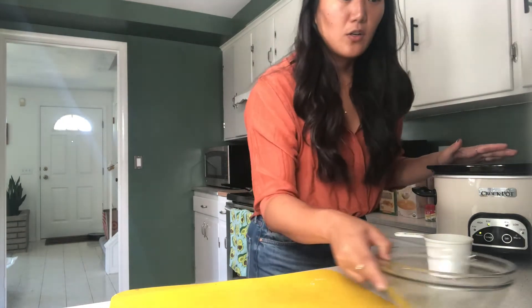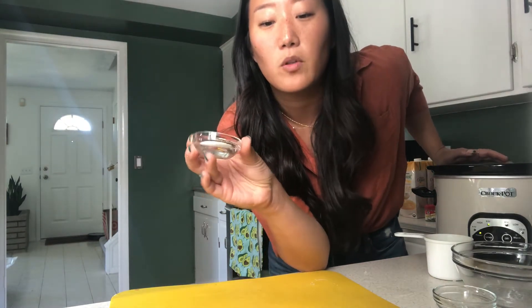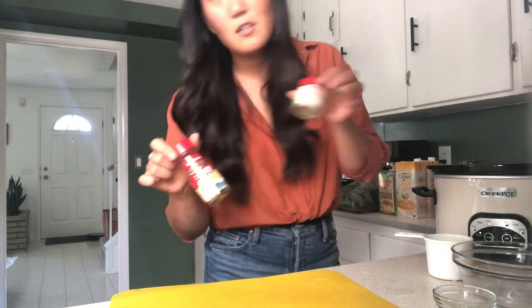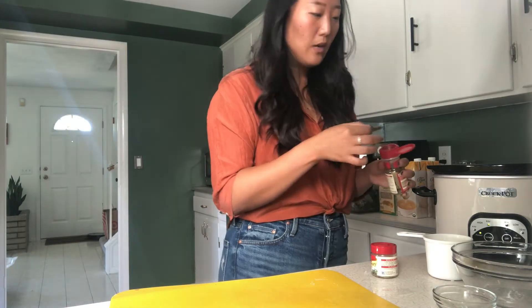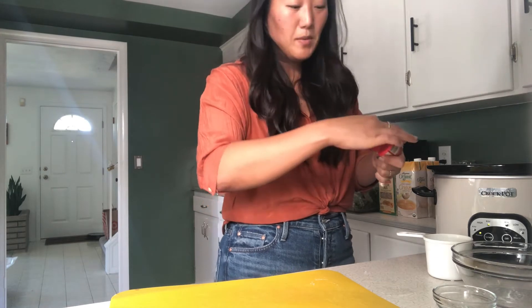Then comes the spices. I have about two teaspoons of oregano, about one teaspoon of salt, and a half a teaspoon of pepper. I'm also going to add one bay leaf and a pinch of rosemary — I think spices are really fun to play around with in crockpot dishes.